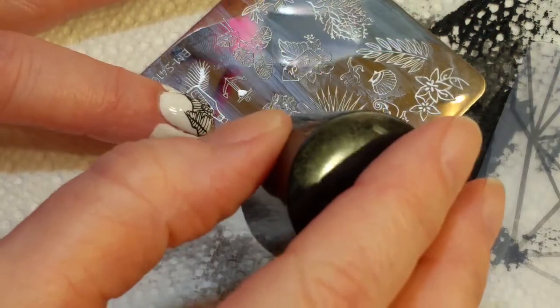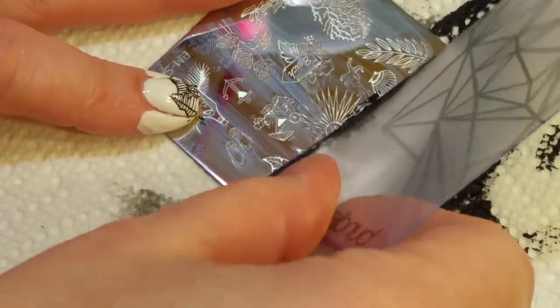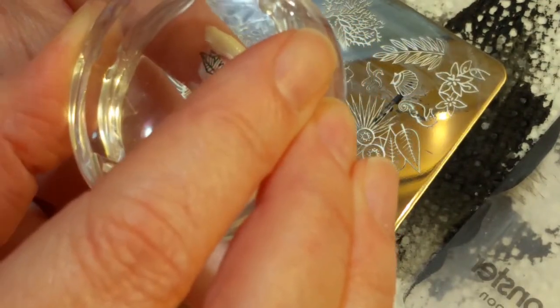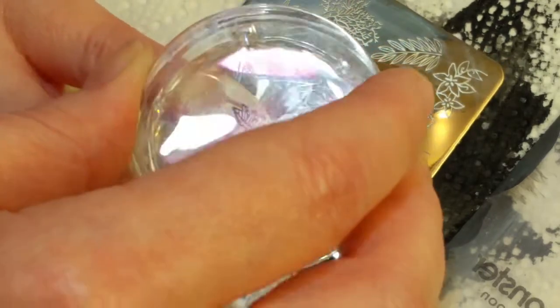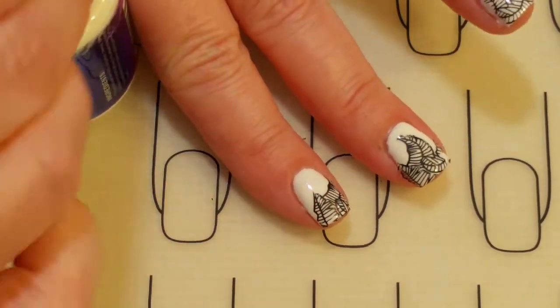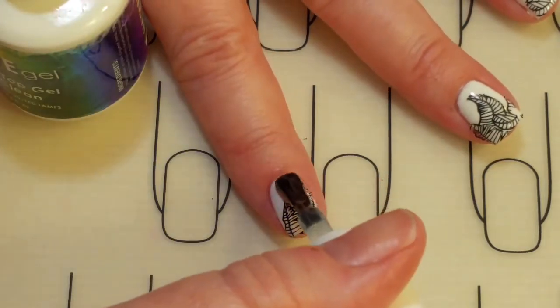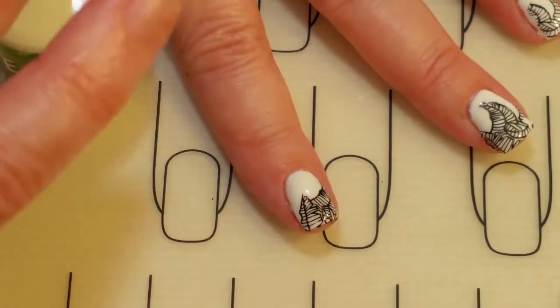Get a bit of black right here, scrape it. I think that should be enough for my pinky — but if I put it at an angle, then we're good. The stamping polish also looks a little on the matte side when it's dry, but once you put a shiny top coat over it, all is good. So I'm just going to do this to all of my nails, then cure it and we'll come right back.